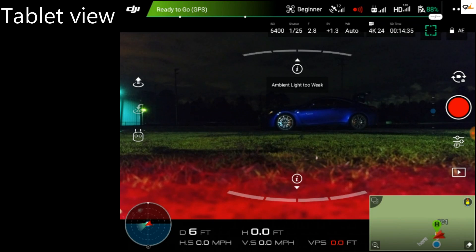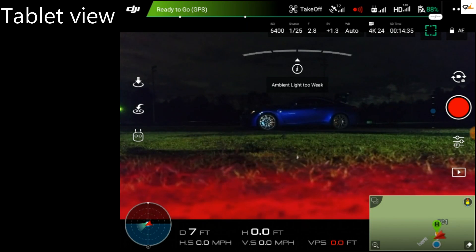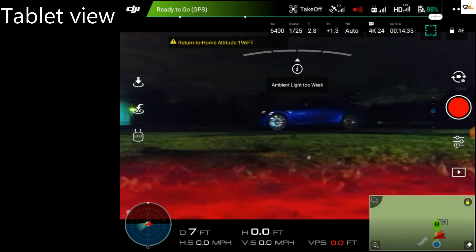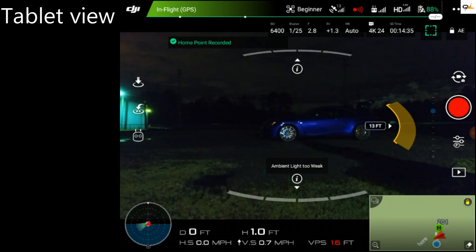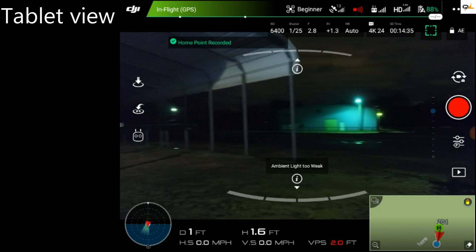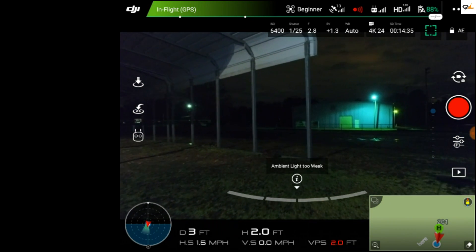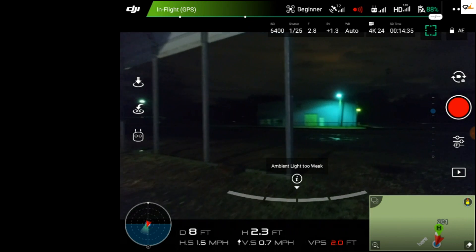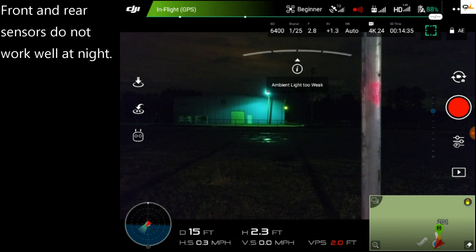Alright, as you guys can see, the ambient light is too weak. So let's go ahead and put her in the air and see what she looks like. We're going to go ahead and face it towards this bar and see if it will stop. It is not picking up the bar.